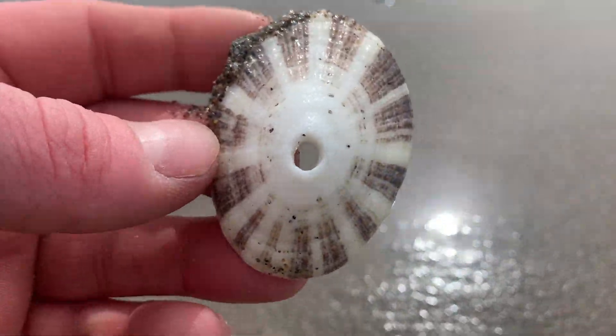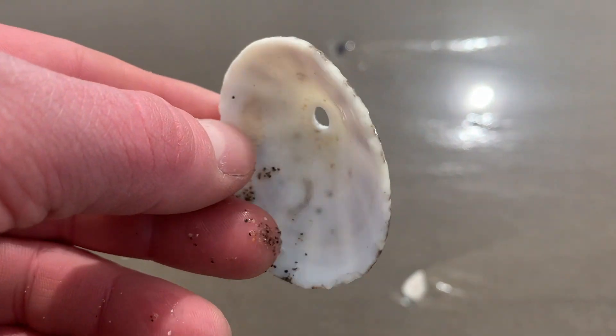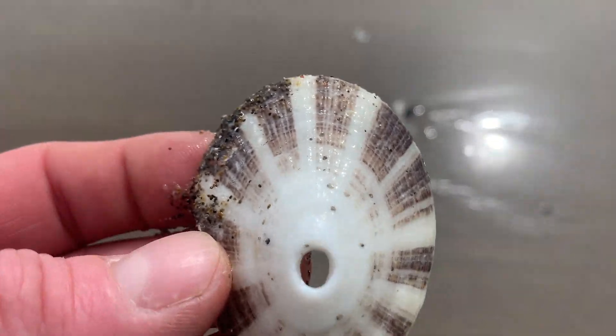I love these. These are limpet shells. They're really cool cone-shaped and they already come with a hole drilled in them.